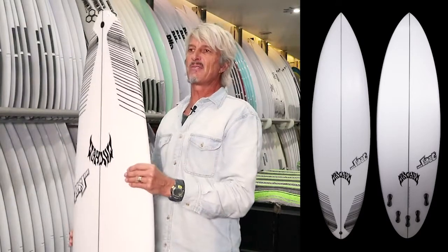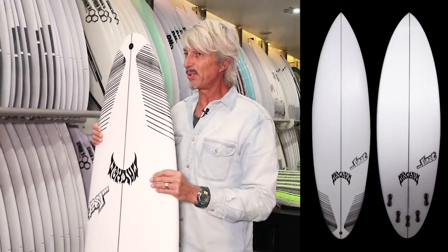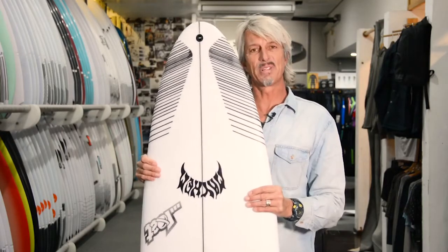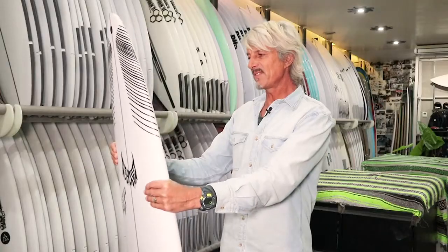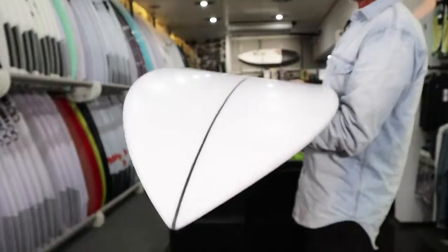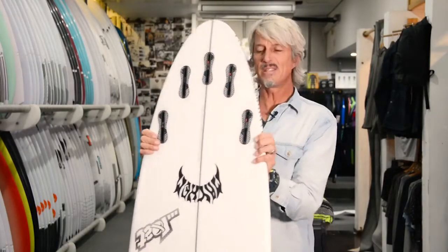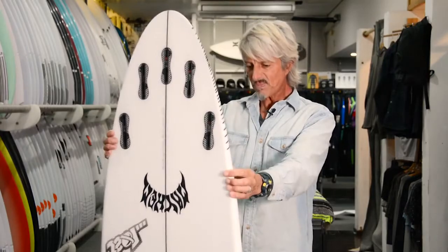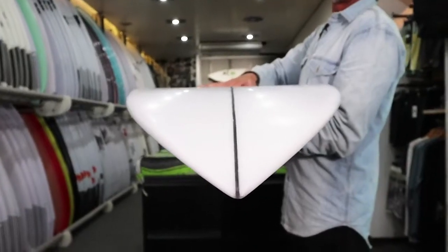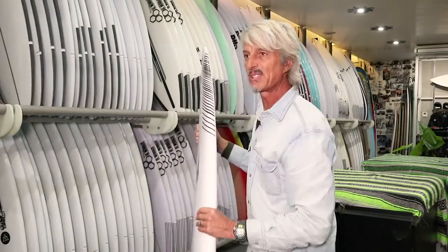The way that Matt and Taj have designed this board is to ride it a similar length to your shortboard, but because it's wider and thicker, it's got a lot more paddle power so you can paddle into bigger, more powerful waves. It's got a beautiful looking rounded pin tail. It's a single concave under the front foot running through to a double concave through the fins and through the tail section, and it's got a lot of forward volume. The way they hide the volume is all under the middle of the board with a little bit of extra thickness.